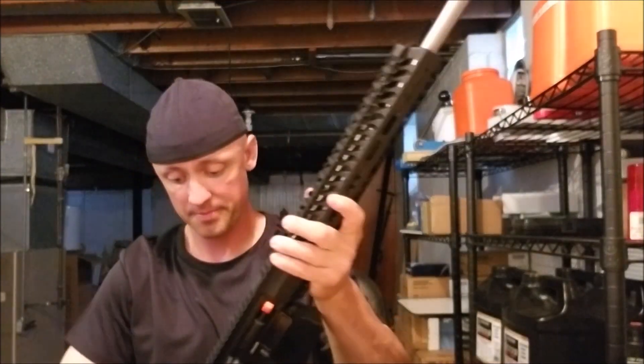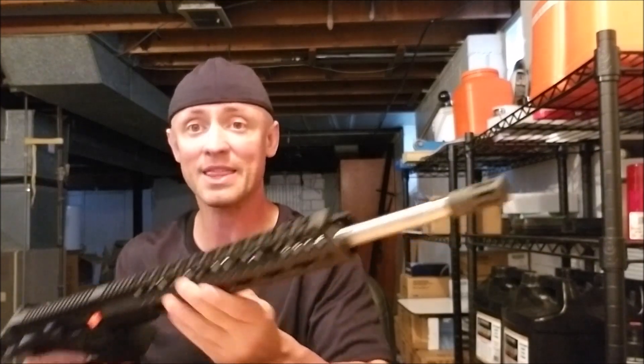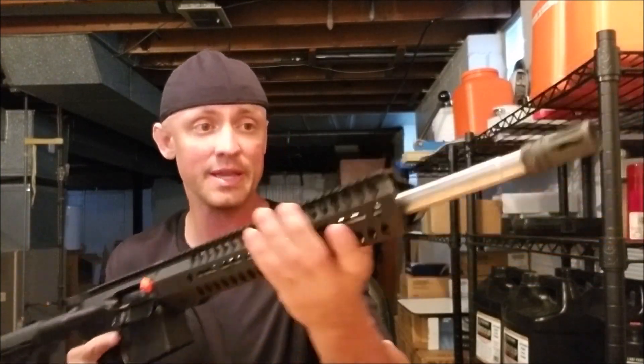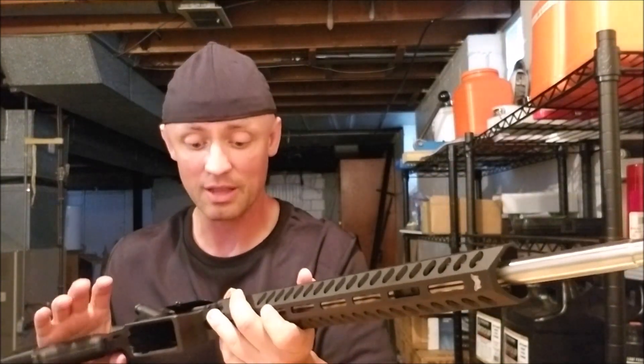This comes with a 20-round P-mag. The rifle itself is just like the PA-10 that I did a video on — pretty much the same exact thing, except this is a lighter weight version. It's chambered for 308, with all the same components as far as the barrel, stock, and trigger. It's just a lighter weight version. Quick disclaimer about this video: I shot it over the course of several months, so it's a bunch of different video clips blended together.